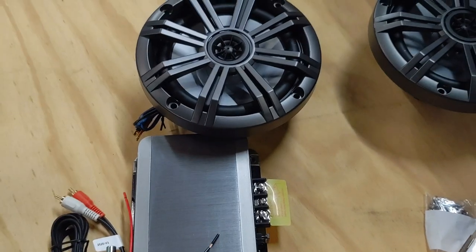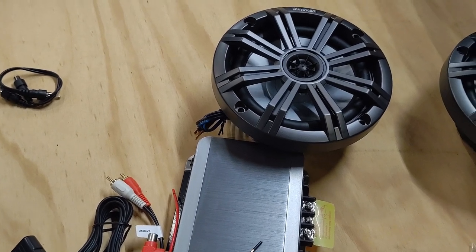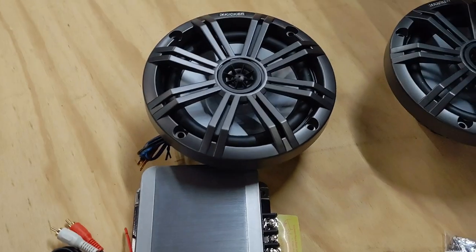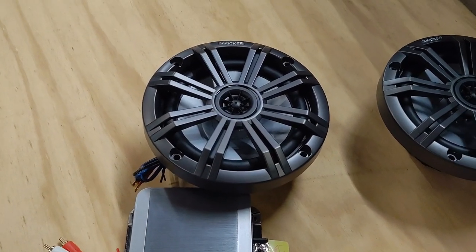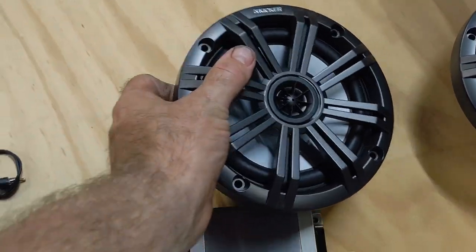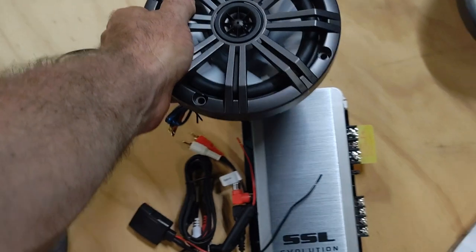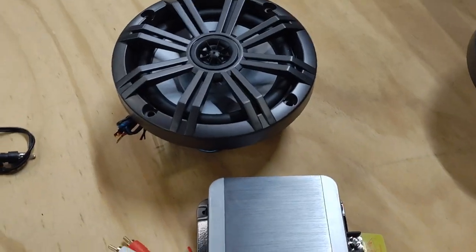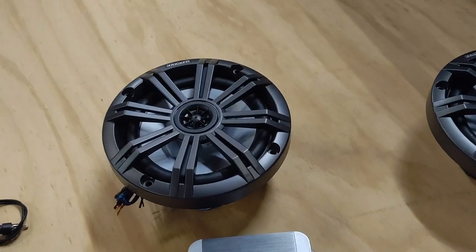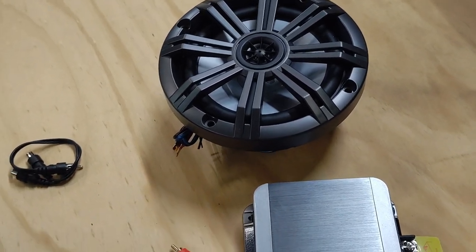You can buy these boxes cheaper on eBay than you can build them, but I don't know if you get the same quality. I've seen the insides of some pre-made boxes and they don't have true amps in them and they tend to have trouble. Spend a little more money and do it this way and you get a pretty good product. The speakers I'm using are six-and-a-half inch Kicker Marine KM61s — they're waterproof, about 200 watts, and they sound great. There's also a light-up variety that's a little more expensive.